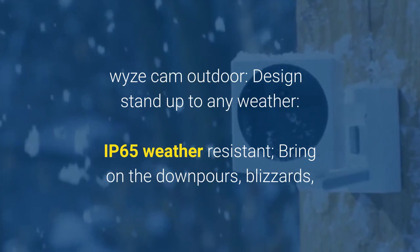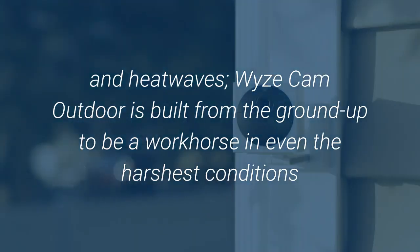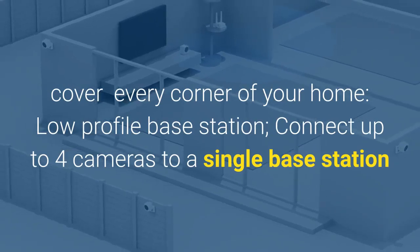Bring on the downpours, blizzards, and heatwaves. WiseCam Outdoor is built from the ground up to be a workhorse in even the harshest conditions. Cover every corner of your home with a low-profile base station.